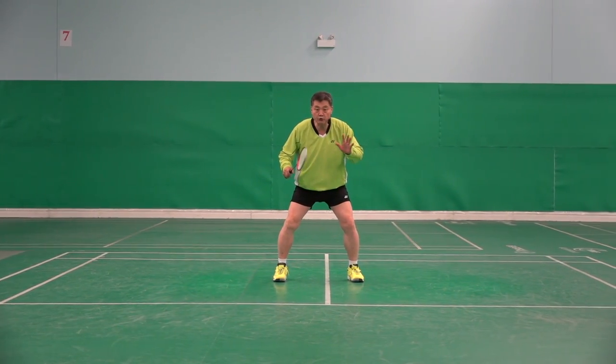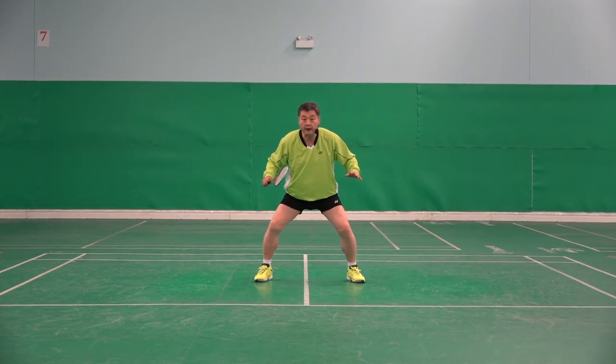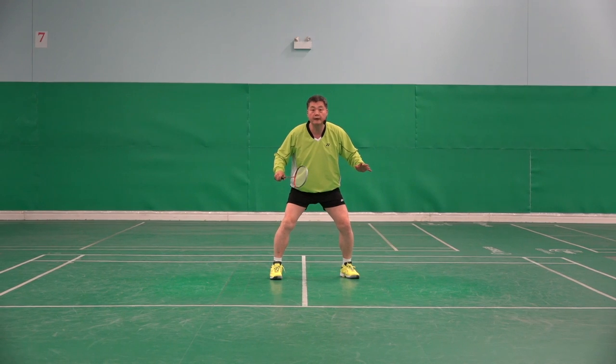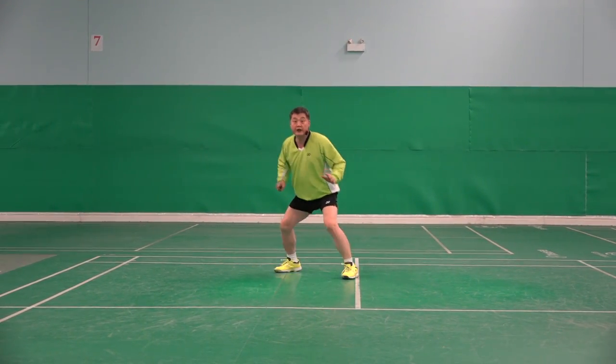Backhand can be done two ways. If shuttle is closer: hit, recover, back. Or hit, two feet together, back. Here: hit, recover, back.